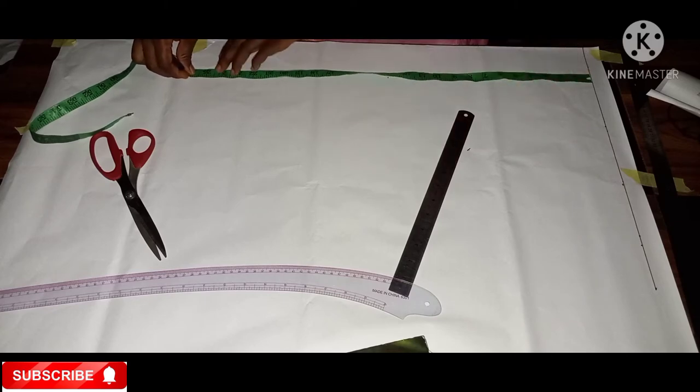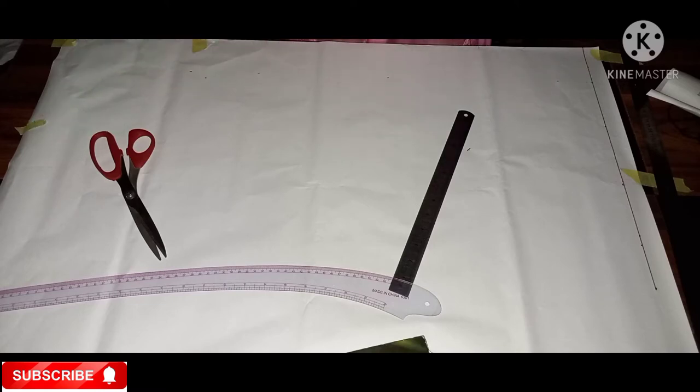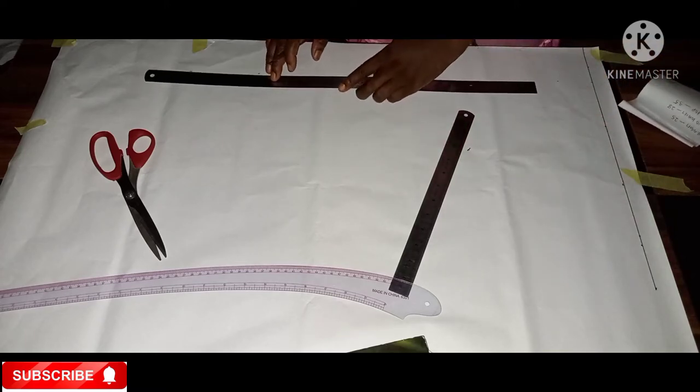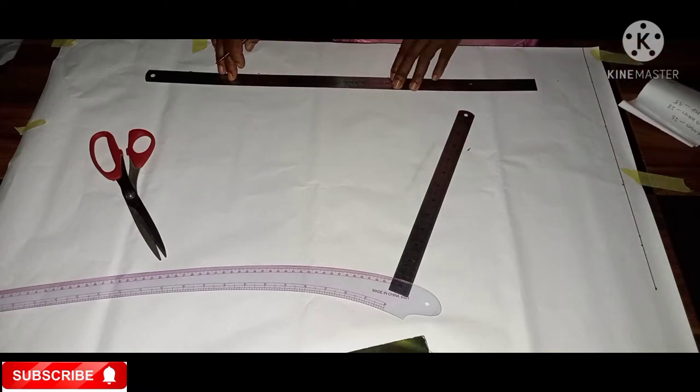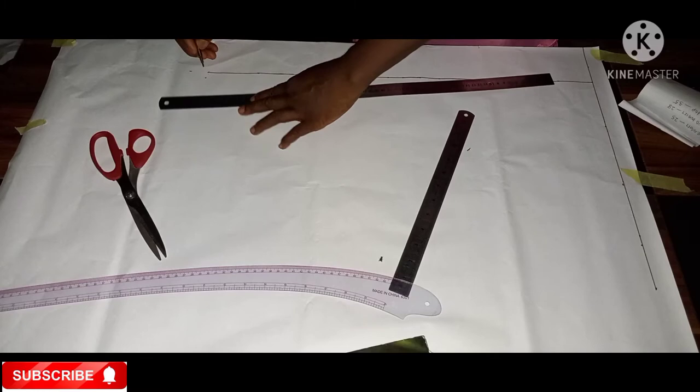Right now I'll be using 25 as my length. I've marked down my 25, and the next thing I'm doing is using the long ruler to rule it. I've done that.